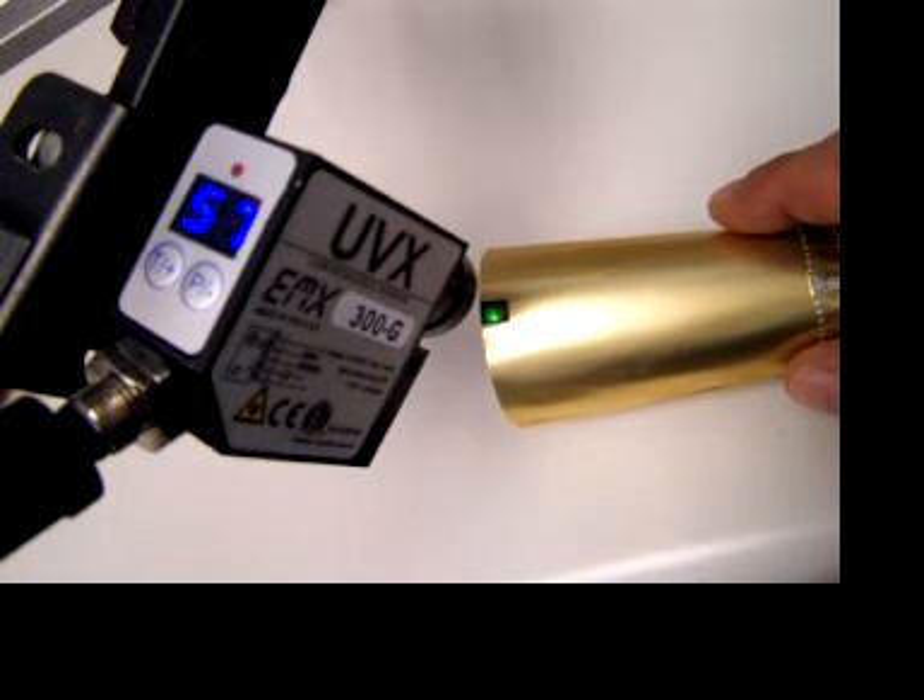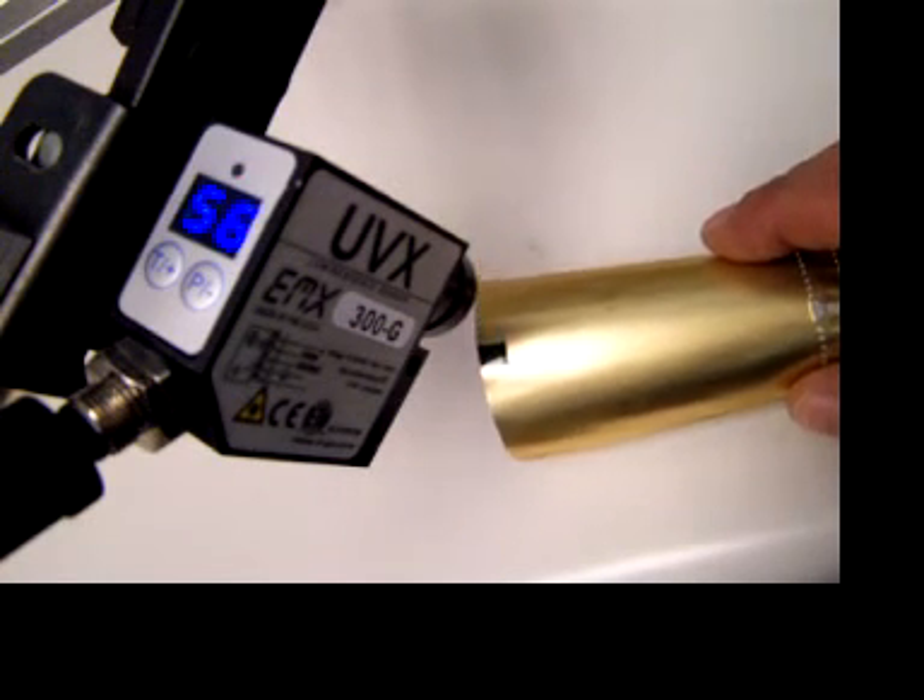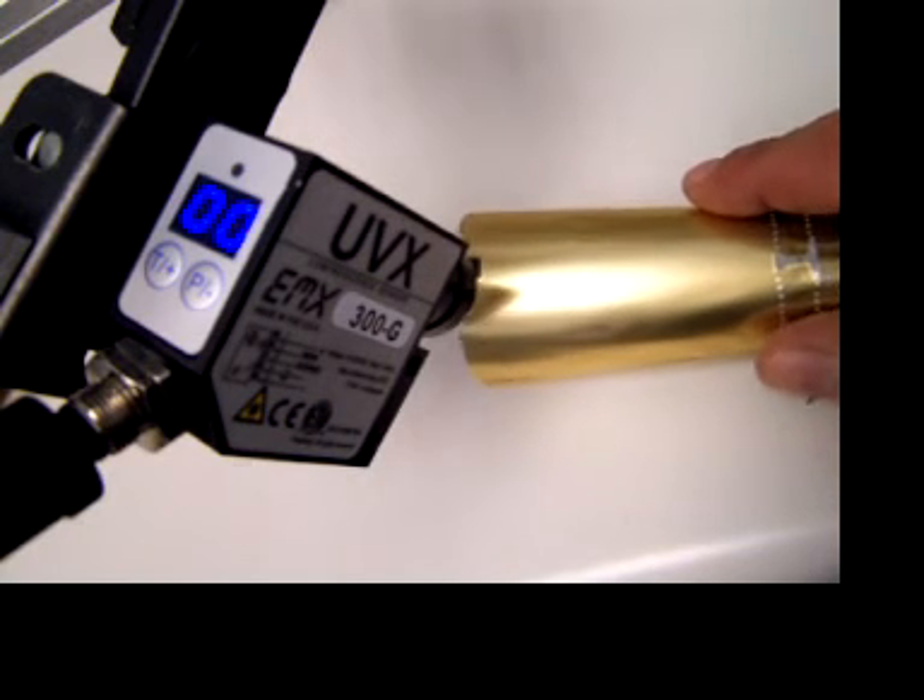Another sleeve. Again, the signal level is around 60. And no signal off the mark.